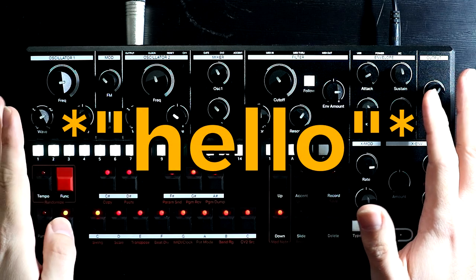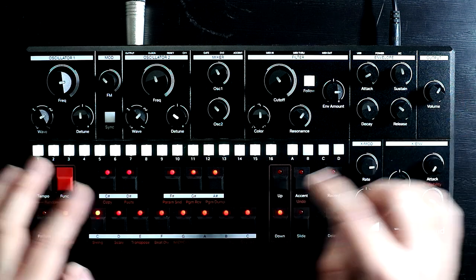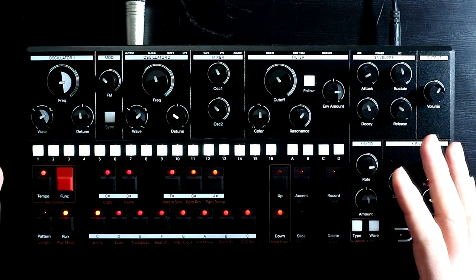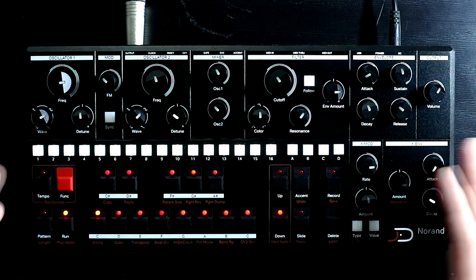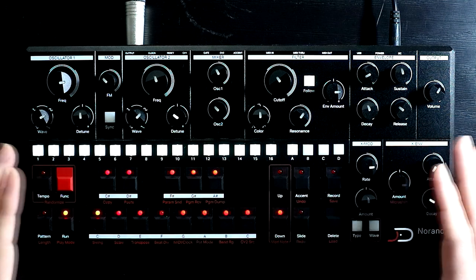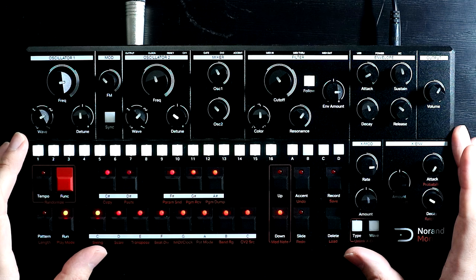Hello, Oscillator Sync here. This is the Norand Mono, which is a 2VCO monosynth with an integrated sequencer. That's not a genre of synths I'm unfamiliar with — I can probably find five of them in my cupboard including this one. So for me to make a fuss about one on my channel, it's going to need to do something pretty unique. And the Norand does this.